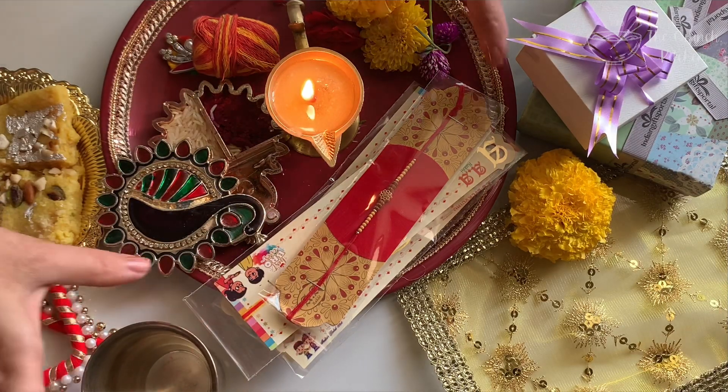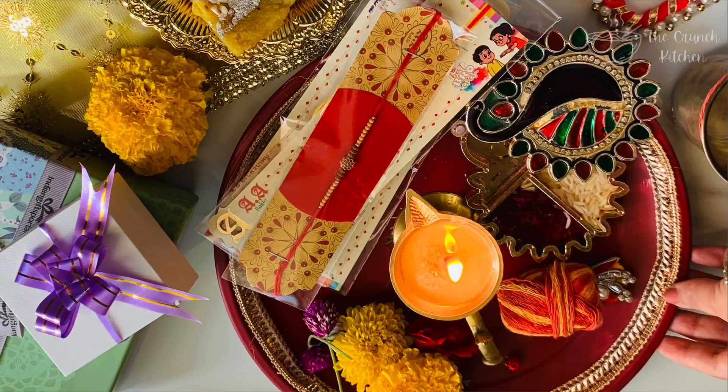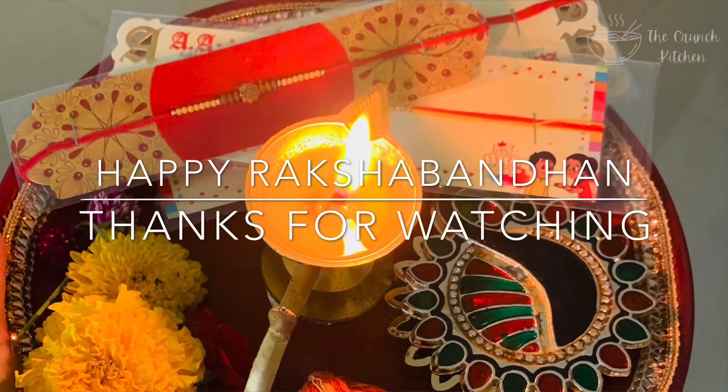I hope you liked this video — do let me know in the comments below. I wish every brother and sister a very happy Raksha Bandhan. Stay safe, stay home, and enjoy this day. Thanks for watching, bye!